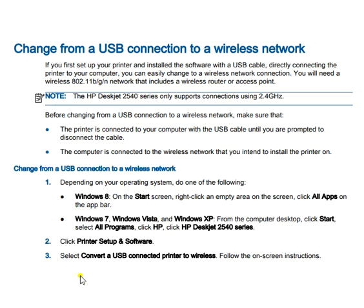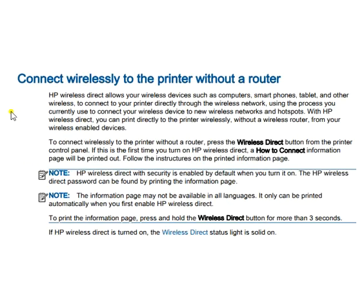You can also change your USB connection to a wireless network by following the on-screen instructions. Additionally, you can connect wirelessly to the printer without a router — refer to the screen for more details.